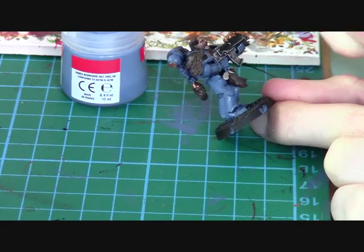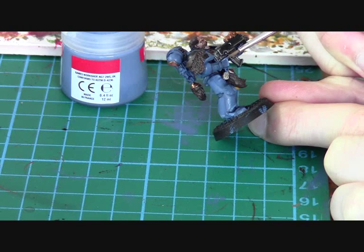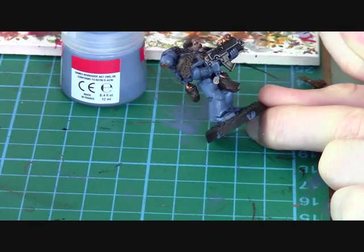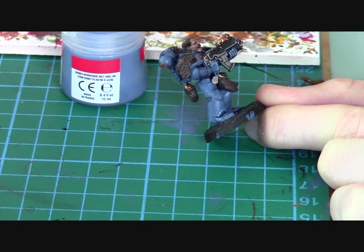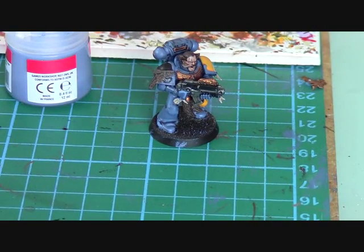Another good place to show you is on the arm. I'd usually highlight down the hand and the fingers. I'll show you on this hand because it's going to be a lot easier to see. You're going to want to do that over the entire model, and once you've done that you're going to get some really nice tones in your armour.